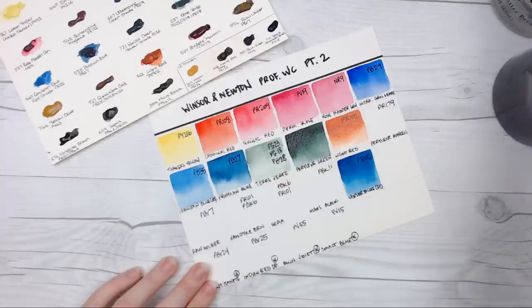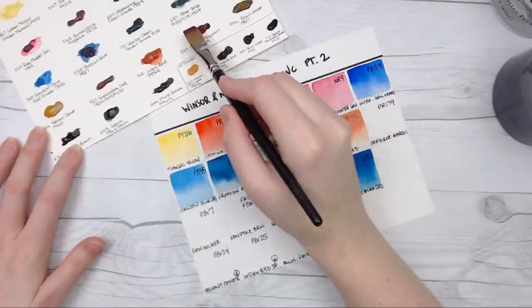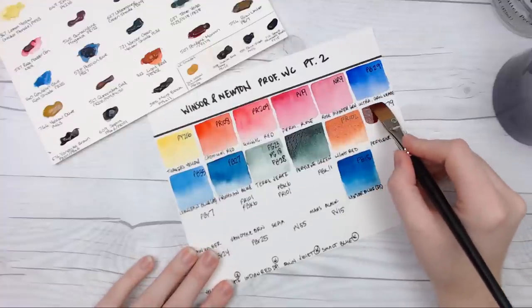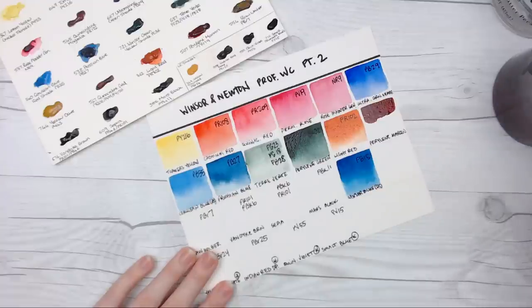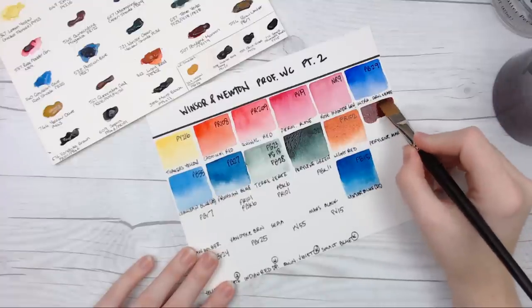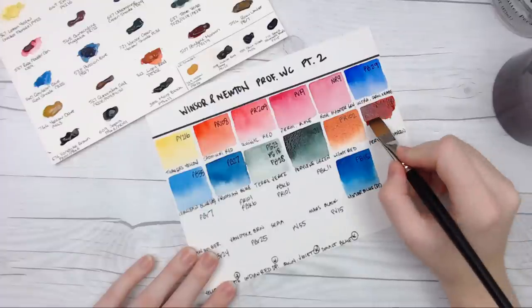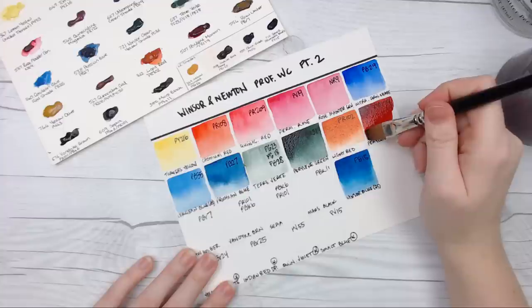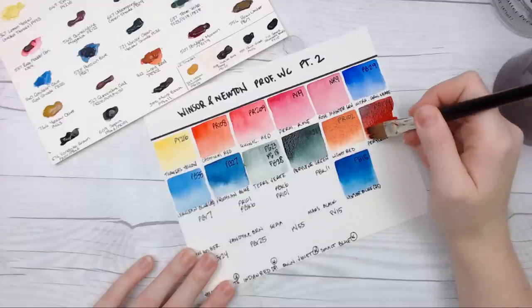Then we have Perylene Maroon, which I know is a big favorite of a lot of viewers. I still have to admit I haven't used this much in paintings, but it is a gorgeous color. I've loved the mixes I've come up with using it — I just need to find more excuses to use it. This is probably the most pigmented one we've had yet; it went down super rich and I'm just trying to dilute it to get a nice fade.